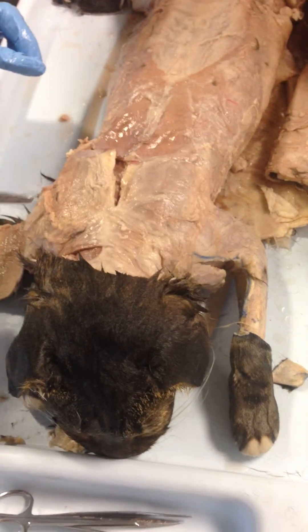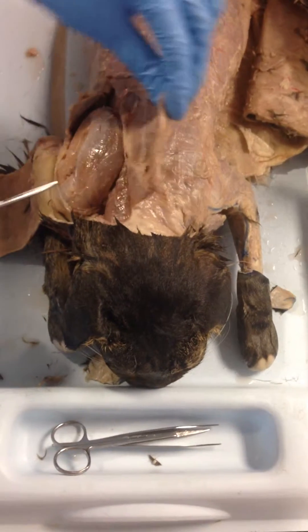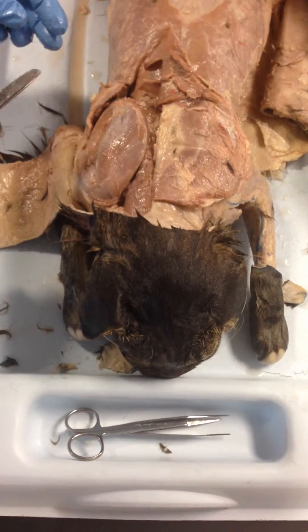This right here — you can see it runs all along the back. I'm going to reflect the trapezius on the right side, just underneath that.